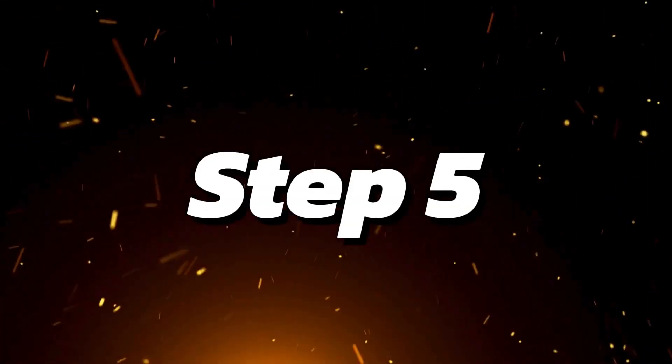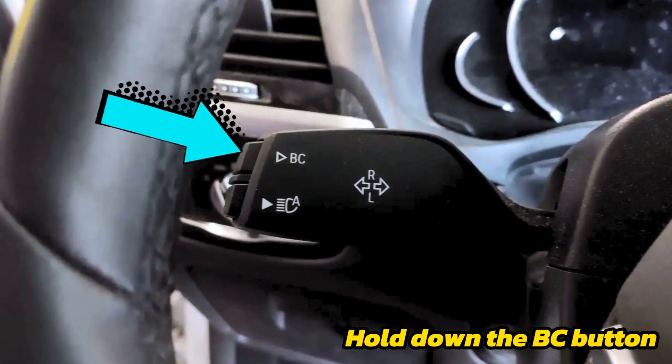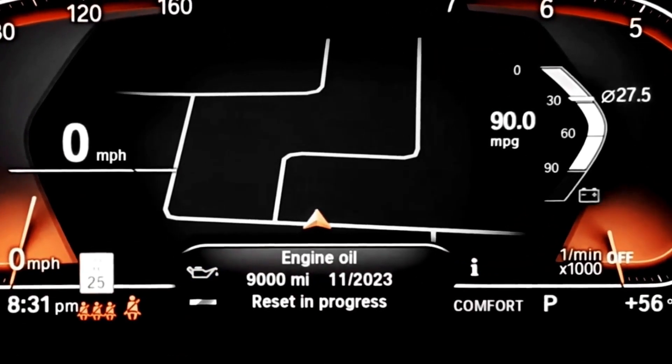Step 5: Hold down the BC button again and wait until the reset progress bar finishes, and you're done.